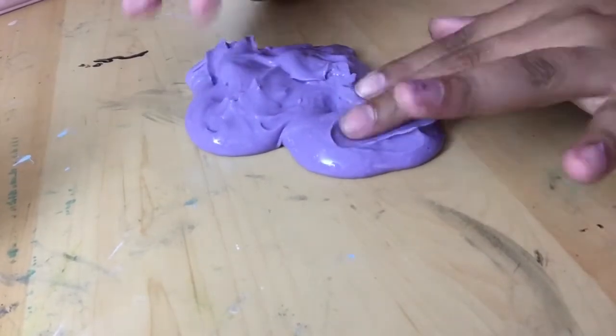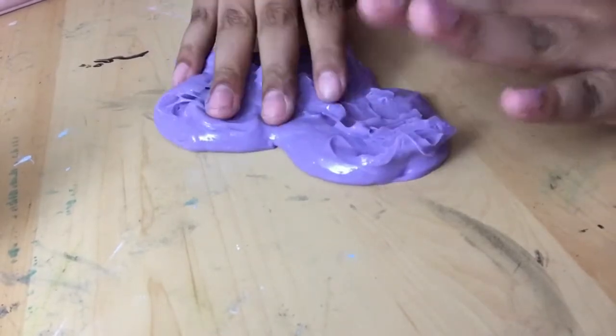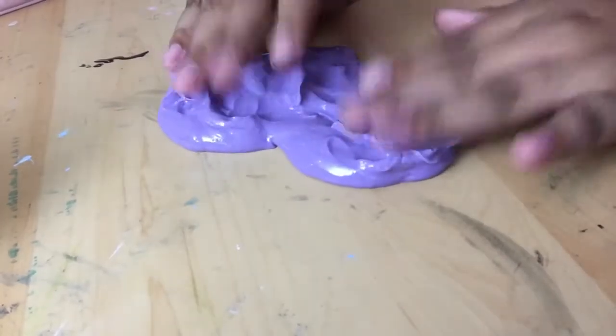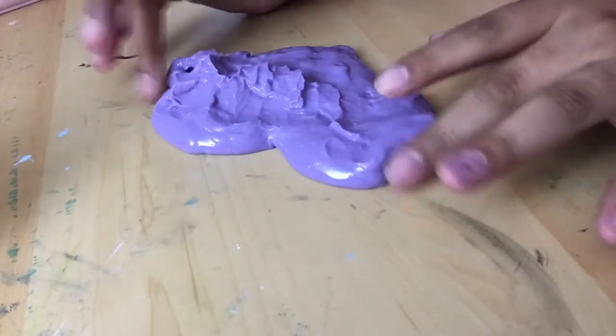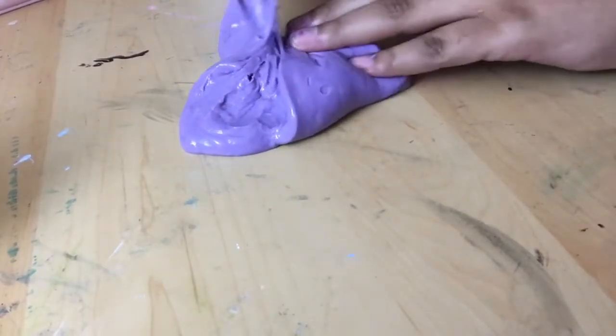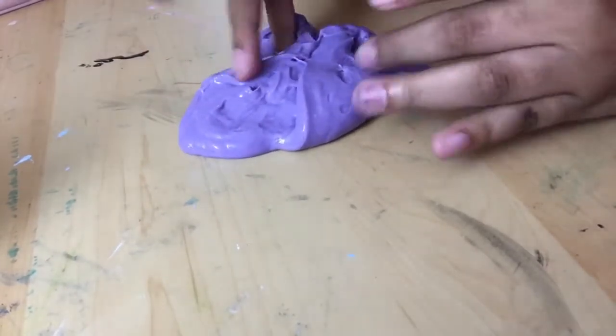If you saw my video making slime for the first time, it is still a little bit sticky. I've been trying to play with it to get it less sticky. But it has times when it's not so sticky, and today is one of those days when it's sticky.